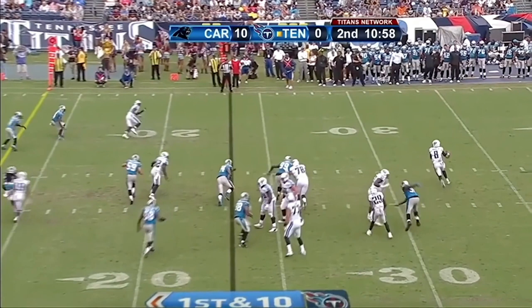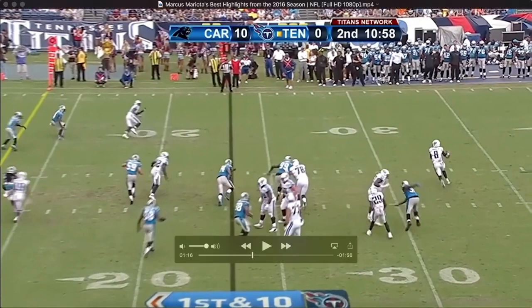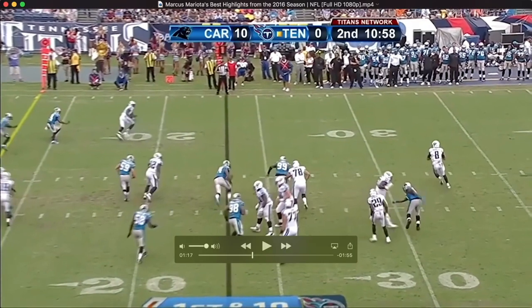What's up guys, I've been asked a few times to do a Marcus Mariota breakdown, so today I'm going to do that. Another thing I was asked to do is a throw-on-the-run breakdown, and I think doing one on Marcus Mariota would be a good idea, so let's get right into it.